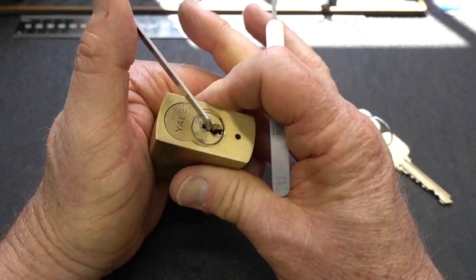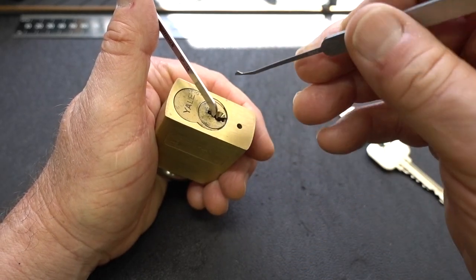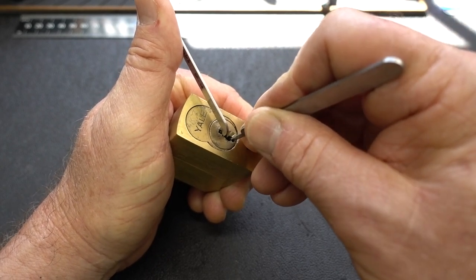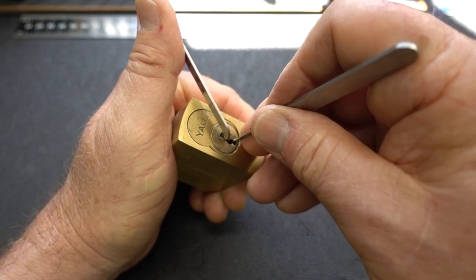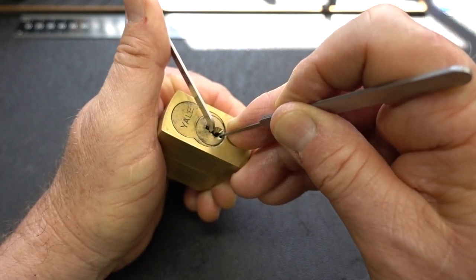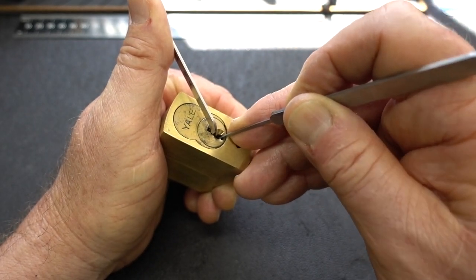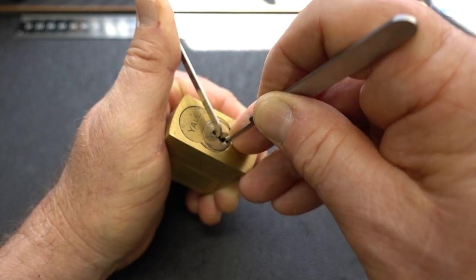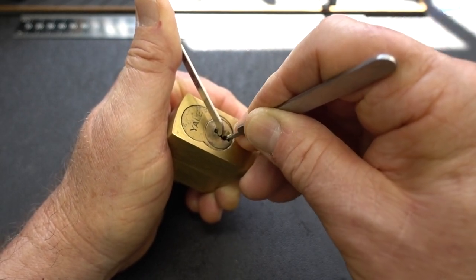I'll try to pick it clockwise first. If I can't pick it that way, I'll try counterclockwise and use a spinner to open it. We want to pick to control. Let me put some heavy tension on it and try to find pin seven first. He's still spring-loaded. Pin three is binding - got a nice click. Pin two seems to be binding. Let's check seven - still springy. Everybody else is springy. Check seven - nope, still springy.